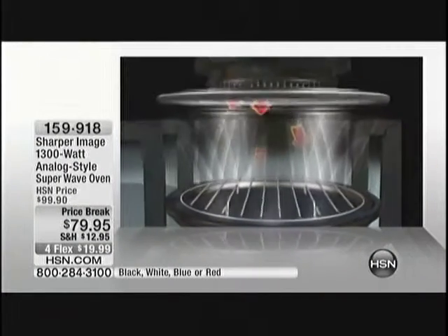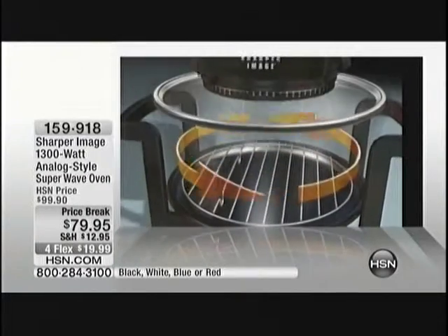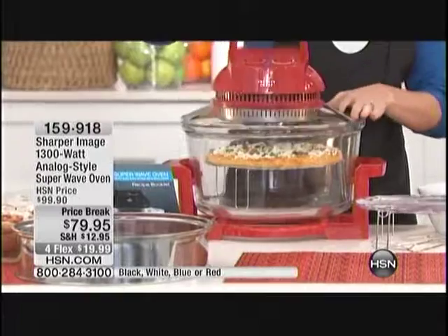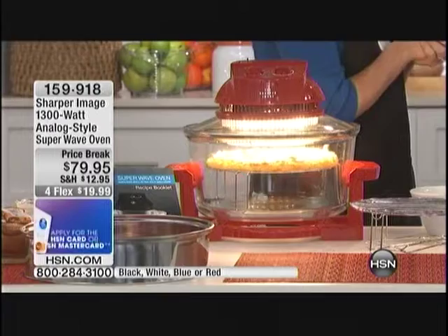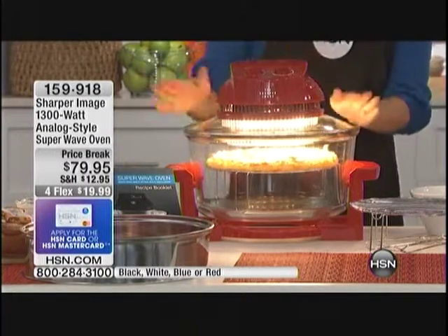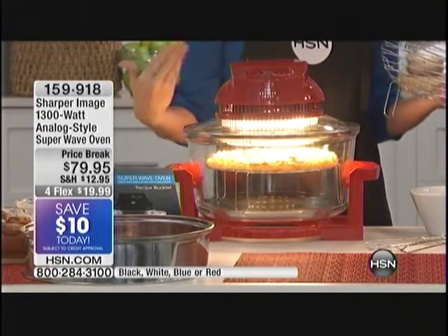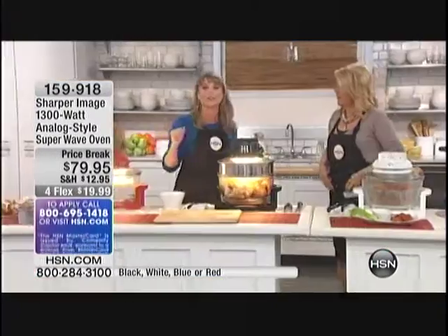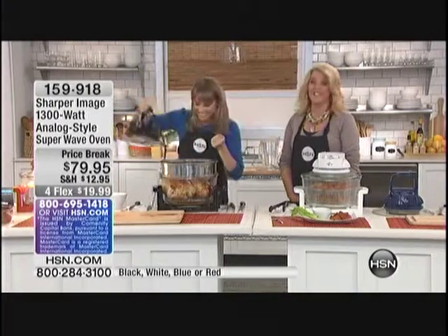With that extra ring, you can do a full 16-pound turkey. Whatever you stick in your oven, you're going to be able to stick in here. We spend 20 minutes heating up a traditional oven just to do a 10-minute frozen pizza — no longer. Now you can do your frozen pizzas right on top of the rack. You're going to get that crispy outside, the delicious ooey-gooey center, and it's going to take you just 10 minutes with no preheating.